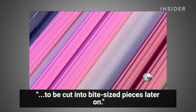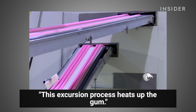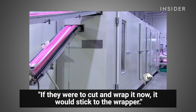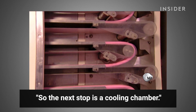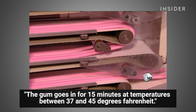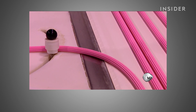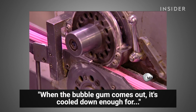This extrusion process heats up the gum, so if they were to cut and wrap it now it would stick to the wrapper. The next stop is a cooling chamber, where the gum goes in for 15 minutes at temperatures between 37 and 45 degrees Fahrenheit.